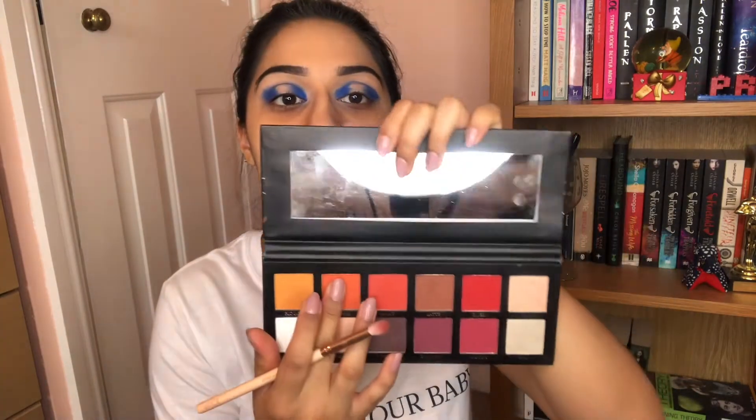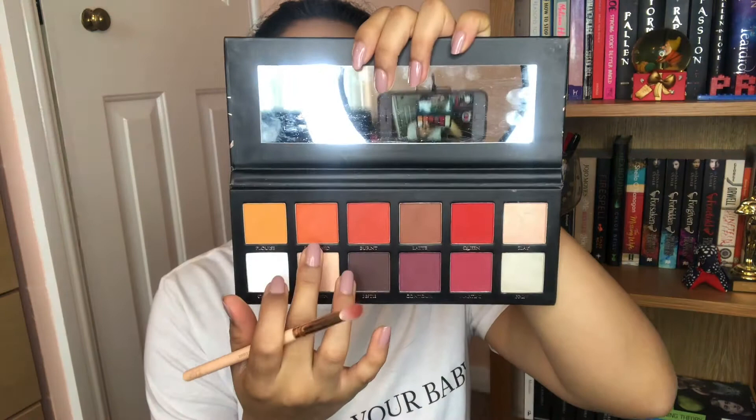To blend out my harsh edges, we're going to take the shade Sunkist from the P.Louise palette and run that just above it — not too high, because that's where we're going to put P.Louise. I'm going to put that just a bit lower. I'm taking this slightly bigger pencil brush to do this so I'm really precise.